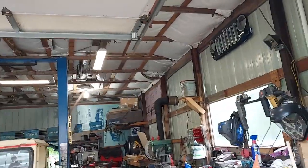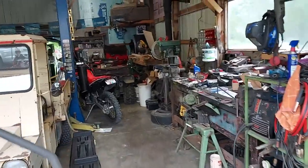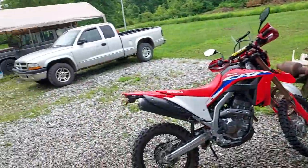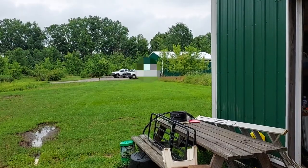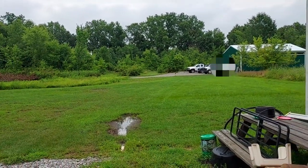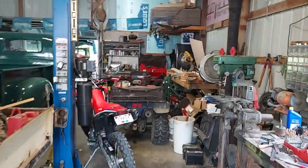My garage is a mess. I've got all my stuff in here because I'm building another barn — my other garage out there. I gotta get a floor poured in it right now, so that's what I'm waiting on. Then I'll start moving things out there, but till I get the floor poured, that's where we're at.